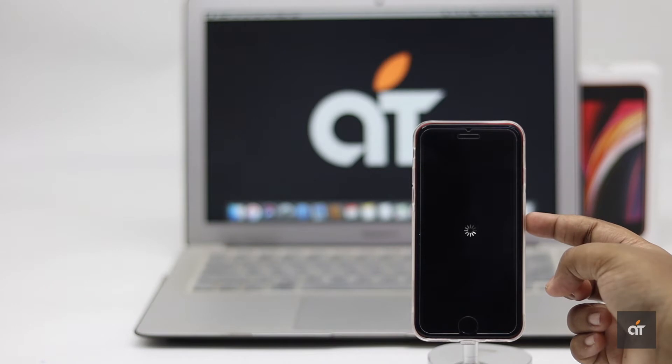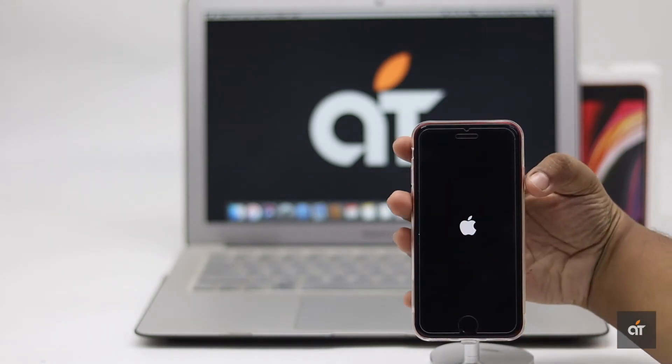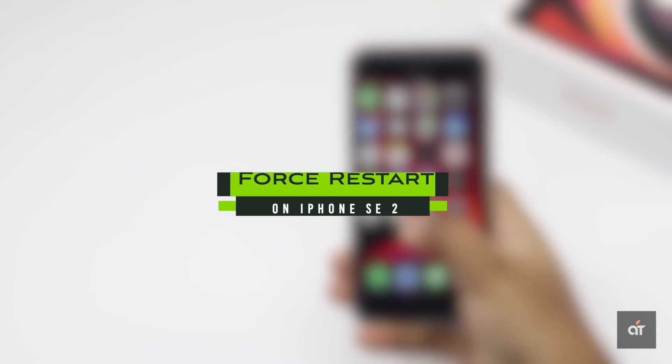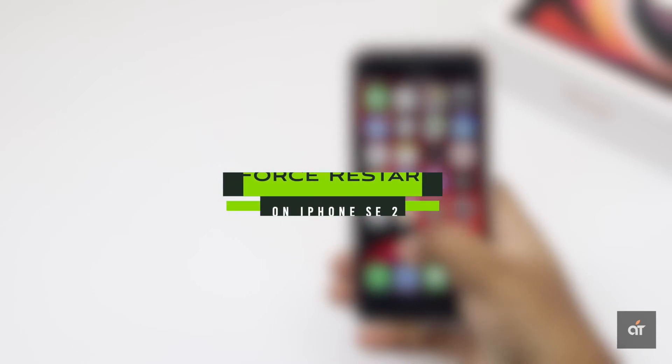What are you going to do when your second generation iPhone SE is malfunctioning or non-responsive due to software issues you are not able to detect? Although it's rare, it does happen. And when it does, you need to do a forced restart or soft reset to fix a frozen iPhone SE 2. Here is how to do it.